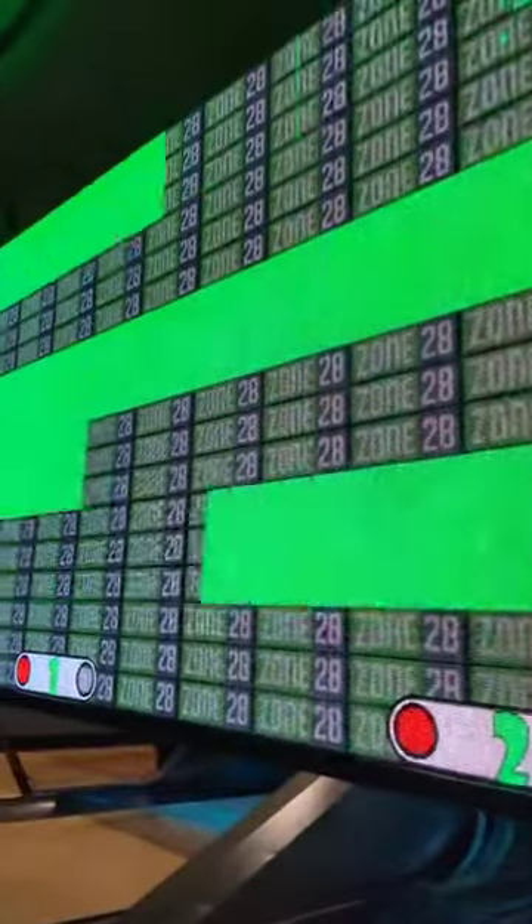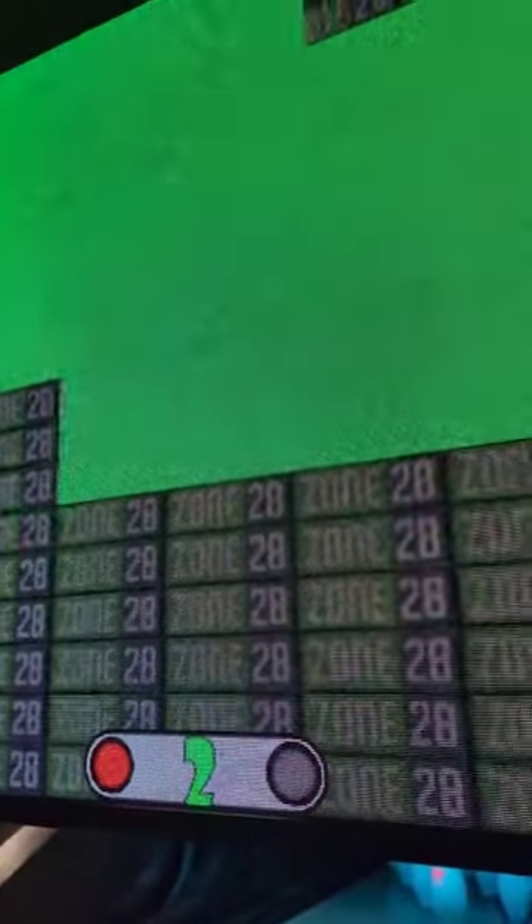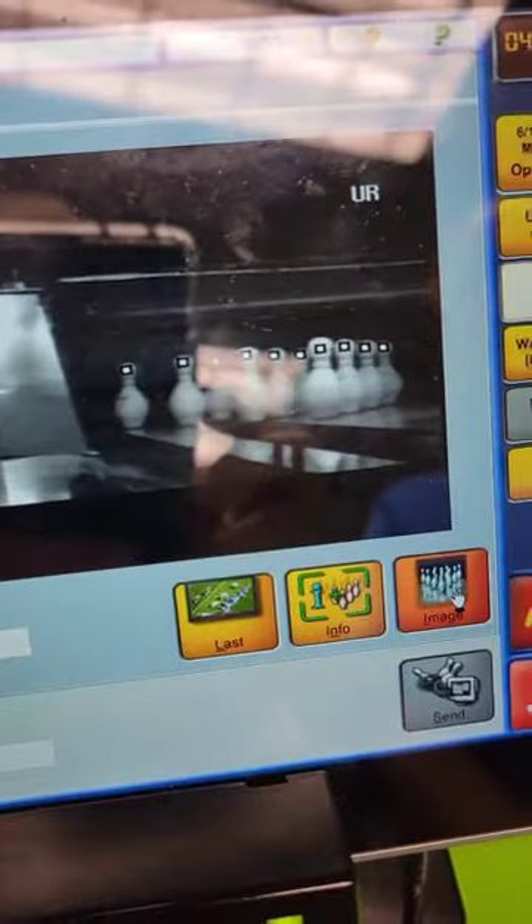Since this arcade is upgrading their screens to all LED panels and they're brighter, we tried adjusting the camera to get a better image. This is still to be determined.